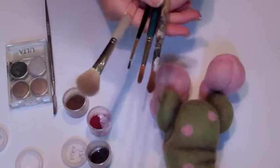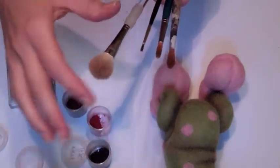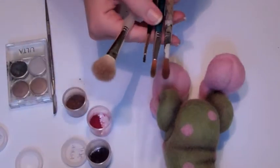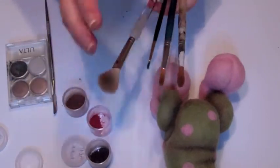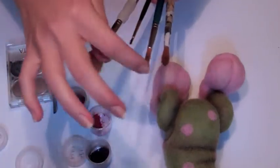So I have some brushes here. They're all really fluffy, soft nylon brushes, and I have them in different sizes so that I can work on different levels — big fluffy shading, detail shading, and in between.